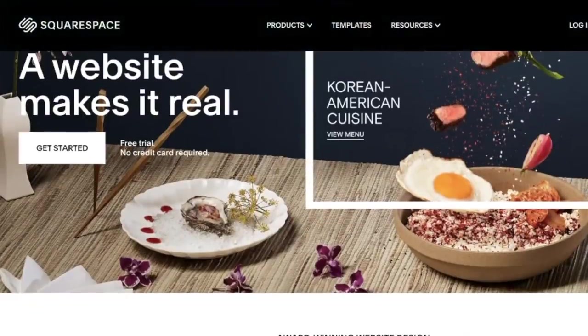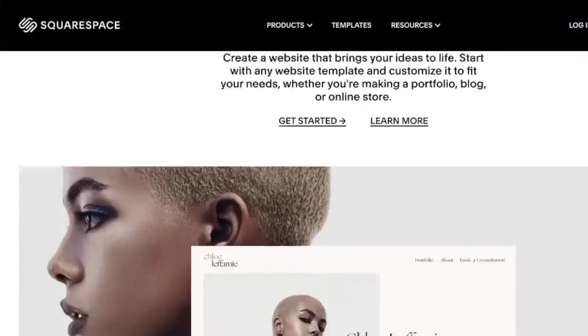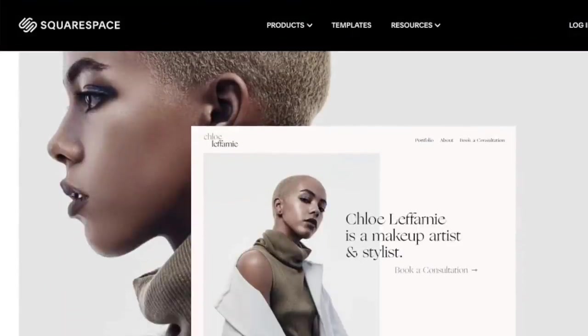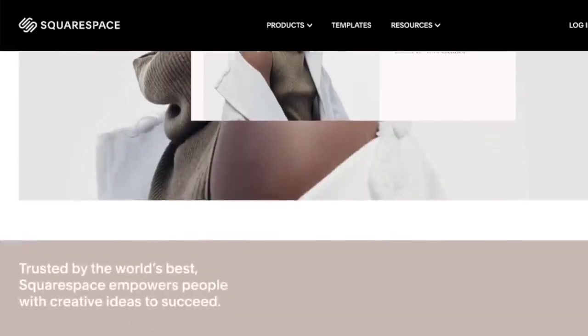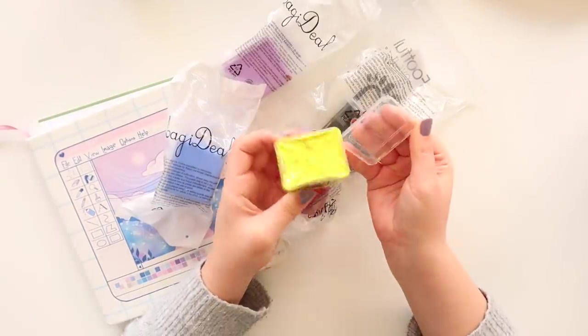This video is brought to you by Squarespace. From websites and online stores to marketing tools and analytics, Squarespace is the all-in-one platform to build your beautiful online presence and run your business. Okay, so let's get into using these paints.